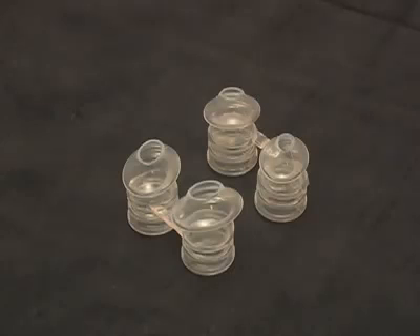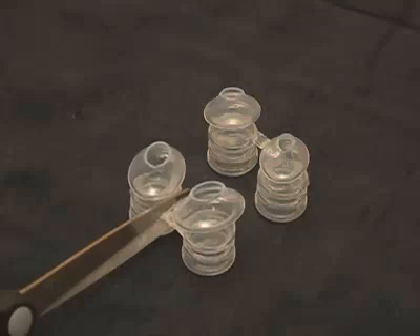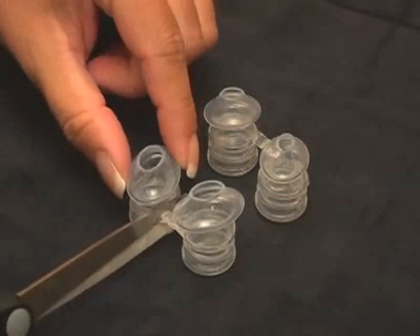In order to accommodate patients with different sizes between the left and right nostril, the pillow sets may be separated. To separate a pillow set, cut the adjoining silicone bar in the middle.